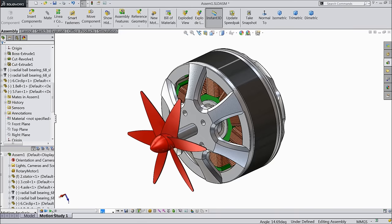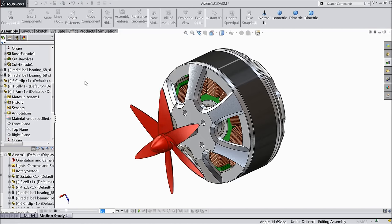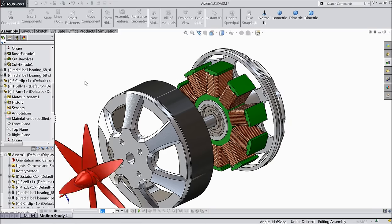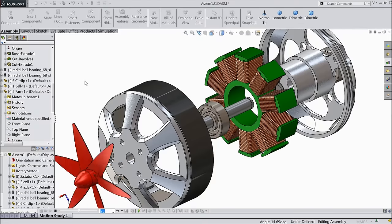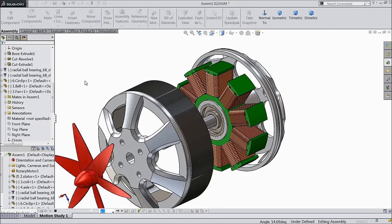Welcome back to CAD CAM tutorial. Today we are going to design and assemble a beautiful DC brushless motor. We will design each and every part, assemble at the end, and give a beautiful animation in SolidWorks. It is a very interesting and small project.